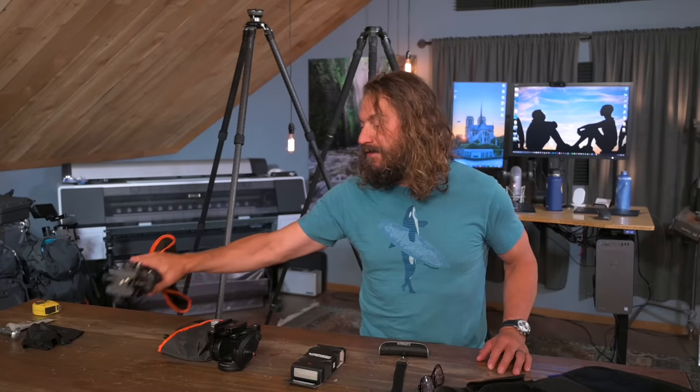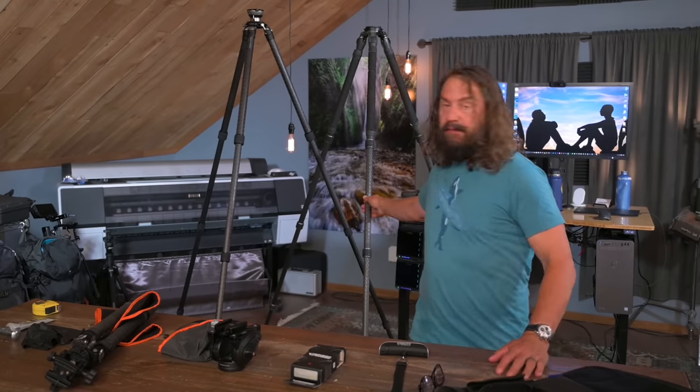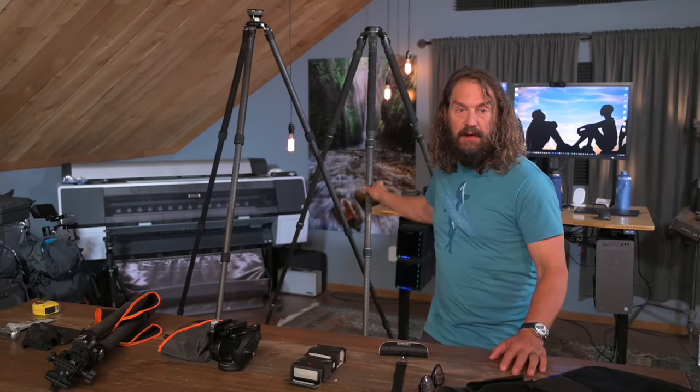I was really blown away by both companies and I've enjoyed working with them. I had a discussion with Leofoto about how I've been using these really expensive tall Gitzo legs for a long time, and I put recommendations out for these really tall tripod legs. Some people say, why would I need a tall tripod leg?